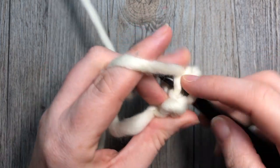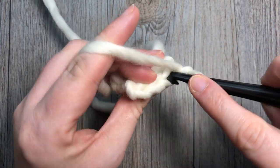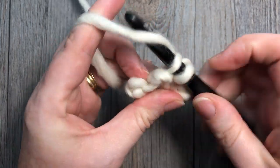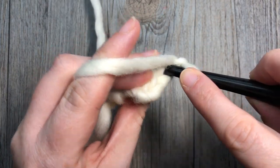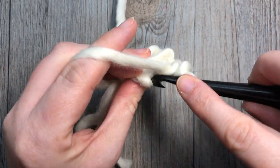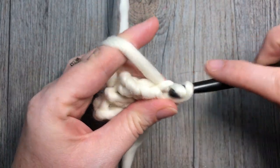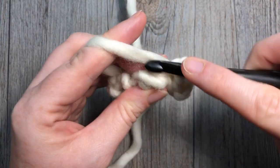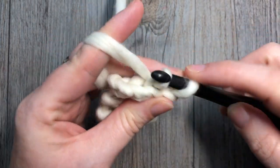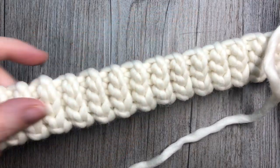Repeat that row — back loop only slip stitch in each stitch, chain one, turn — until the brim of your hat measures approximately 19 inches, or the desired length. At about 19 inches it has a nice stretch, so it's going to stretch to a 20 or 21 inch circumference for your hat. Continue repeating that row until it measures about 19 inches, then meet me back here.